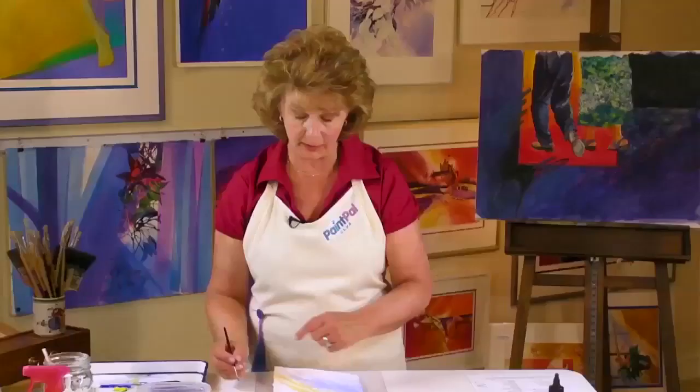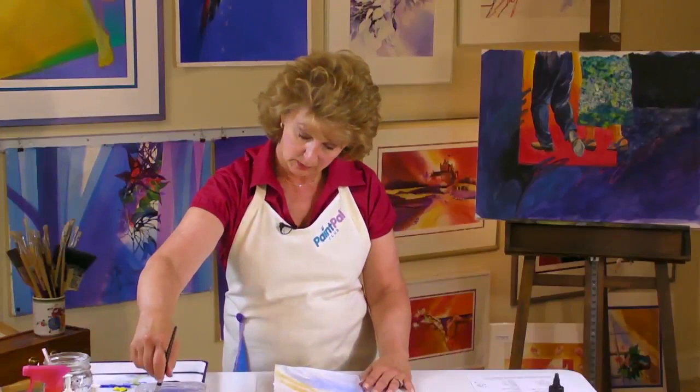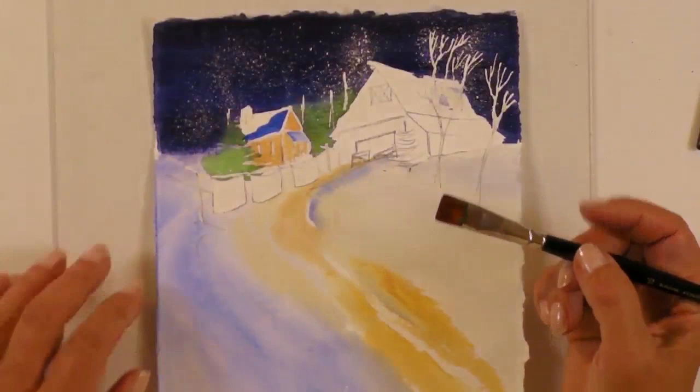While that's drying, I'm going over to the barn. Now I'm switching to a flat, half-inch flat. On this I'm going to use Winsor Red, just Winsor Red. Now you want a flat brush — this is a bright brush, it's as wide as it is long. A flat is a little longer. But the important thing is it has to have a nice sharp point for this technique.